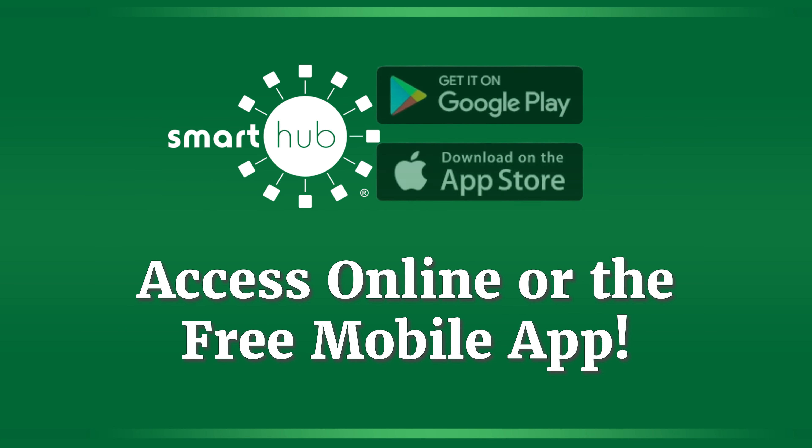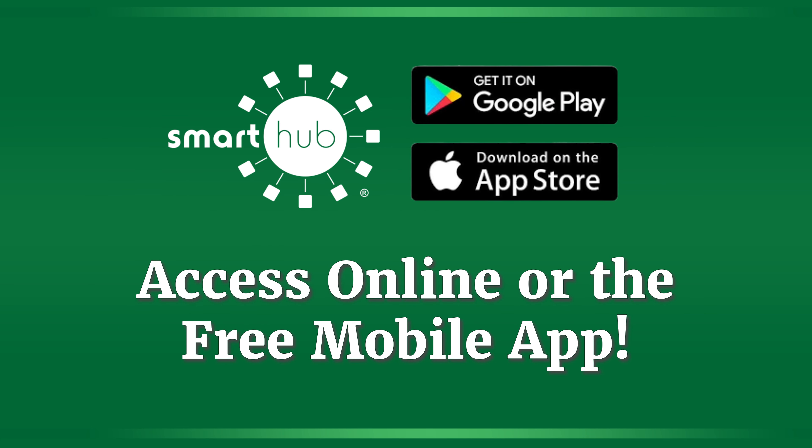You can use our website to use SmartHub, or you can download the free mobile app on the App Store and Google Play. Today I'll show you how to log in through the website.